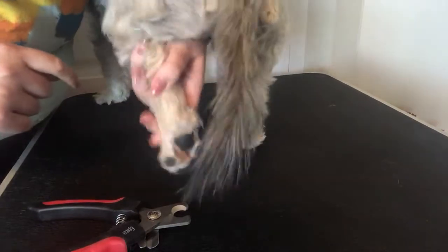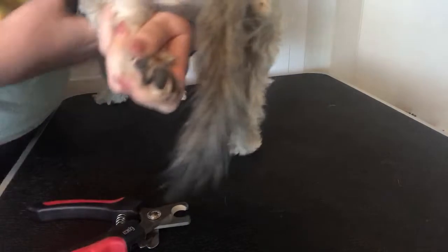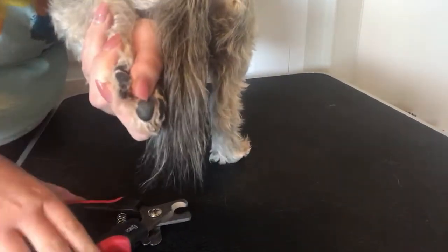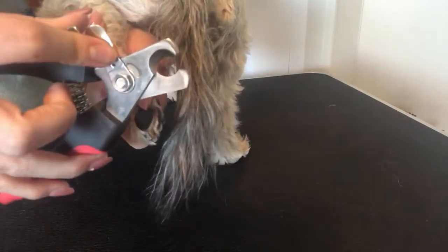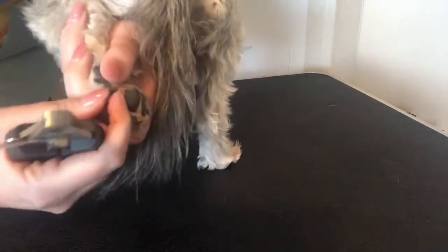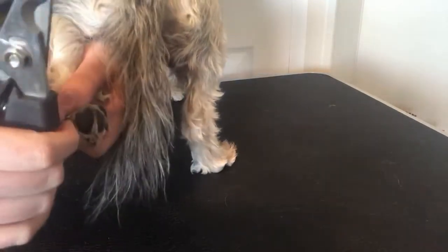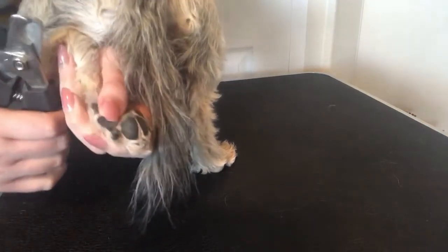You're gonna just pull the paw up like when we were doing their paw pads. You're gonna take one toe and take your clippers. If your nail trimmers have a guard on them, the guard's gonna be on the outside. Take the toe and you're literally just taking off a little bit at a time. If you take off too much, you have more of a chance of cutting your dog.